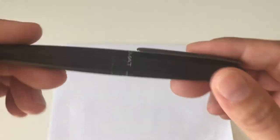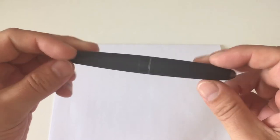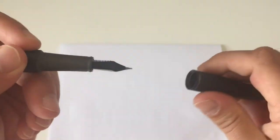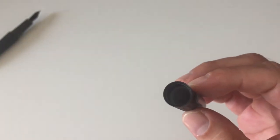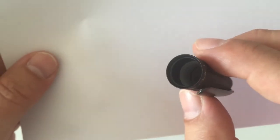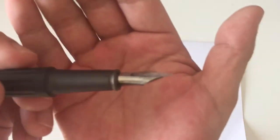When uncapping the pen, in the beginning the cap sits really tight, so you have to pop it off — otherwise you'll need a lot of effort. But as you use the pen for a while — I've been using it daily for about two months — the cap comes off very easily and loosens up a little. Inside the cap there's an inner plastic piece that prevents the nib from drying out, and it works really well. I let it sit for about a week to test it, and had no startup issues.